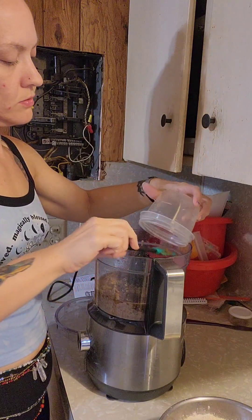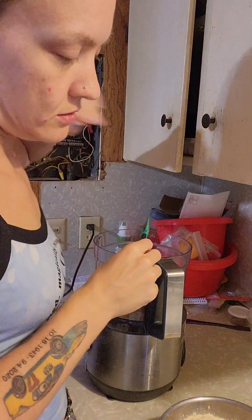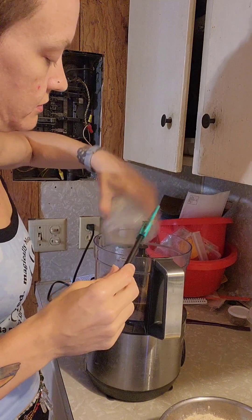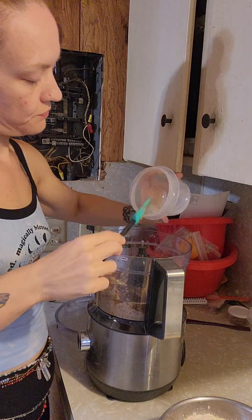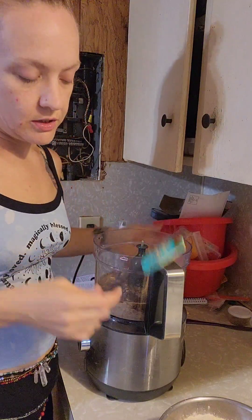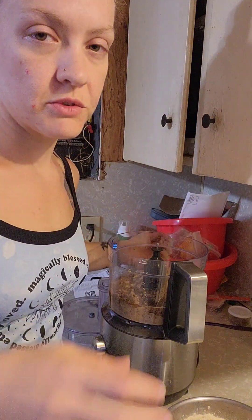My recipe is a double batch — that's why there's so much. It's not a normal recipe cut into 16; it's a double normal recipe and then divided into 16. I felt like 42 grams of protein per serving was a bit much.